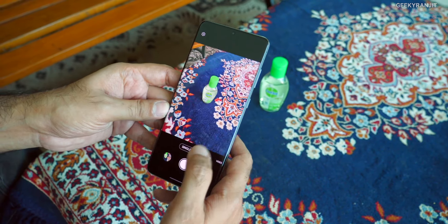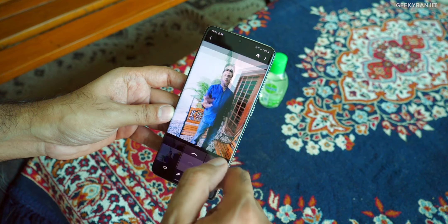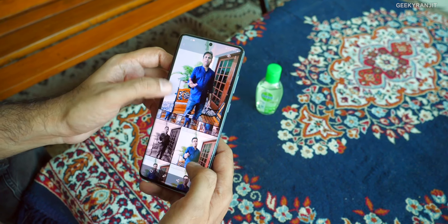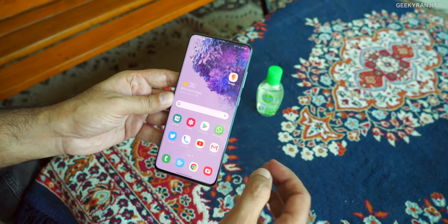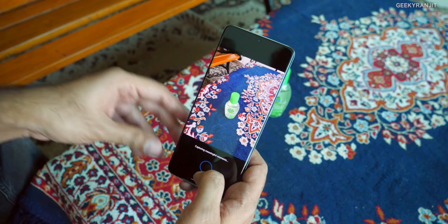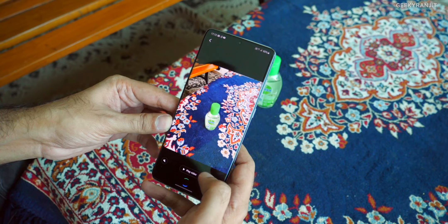We also have this new option called single take. Let me show you a sample. When you hit it — and it works great with human subjects — instead of just a single shot, it takes multiple shots. If you click here, as you can see, it does a lot of things. With just a single click, say it's your kid's birthday, you don't know what you want — maybe a monochrome — you just hit this and it applies different effects.